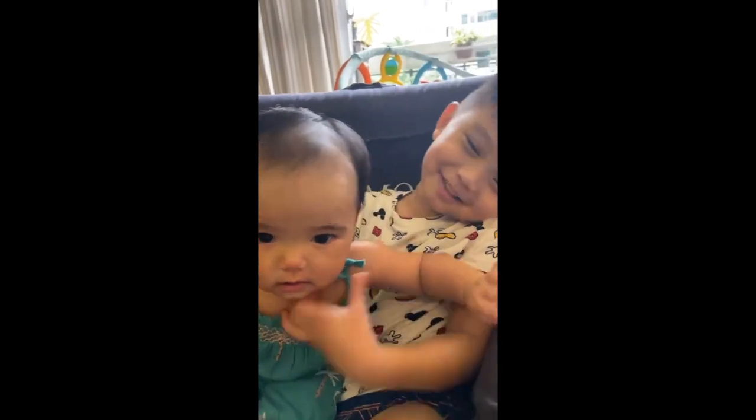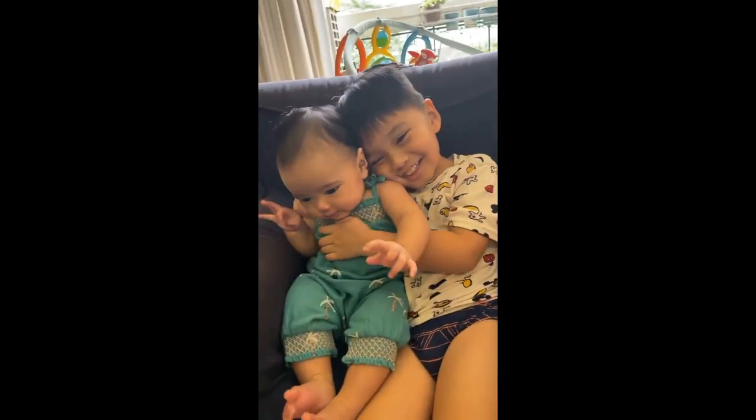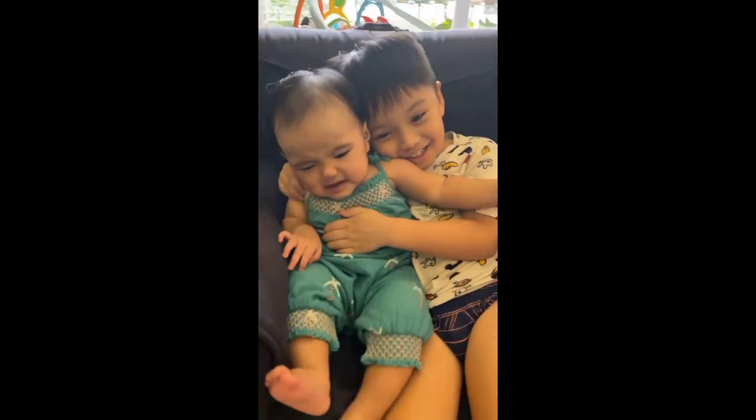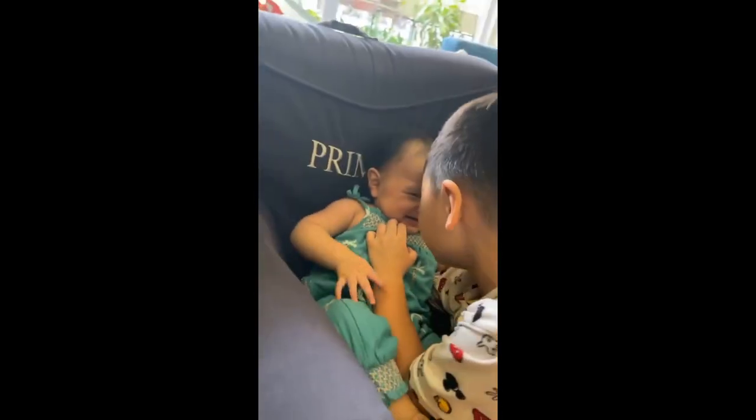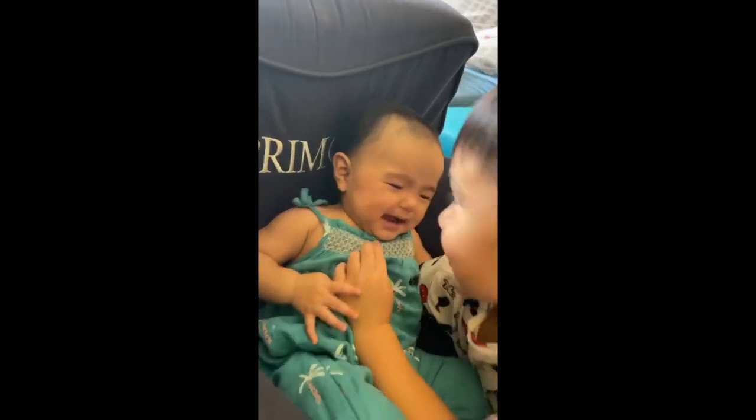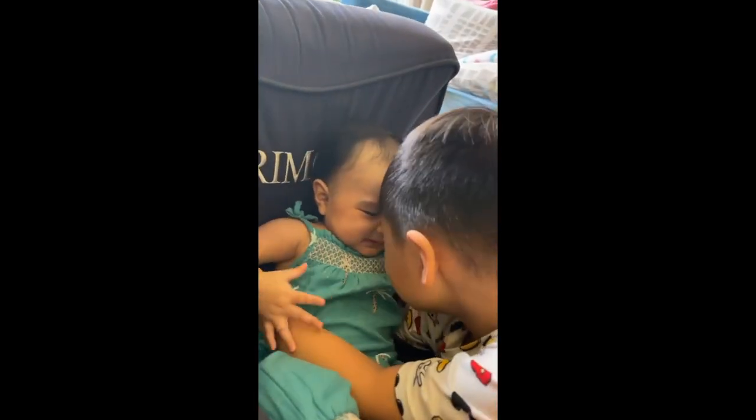Hey, you're blocking me, prima! Everything is going to be a lie — everything is going to be a lie!